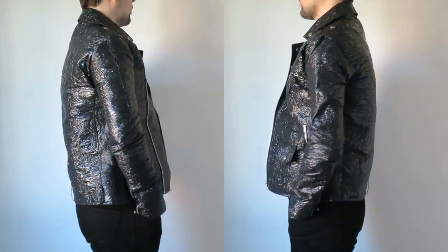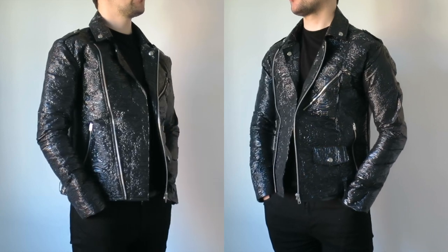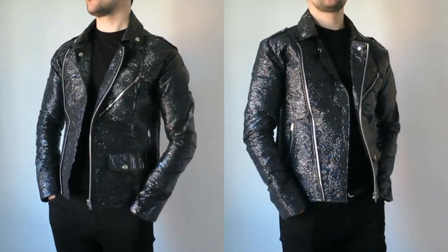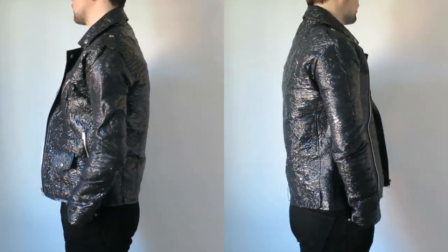Hi guys, in today's video I wanted to try and make a jacket with bin bags. I haven't included any lining and the pockets aren't actually functional, but I think I've achieved the look of a leather jacket. I'm pretty happy with how this has turned out, so as always, hope you enjoy and let's begin.